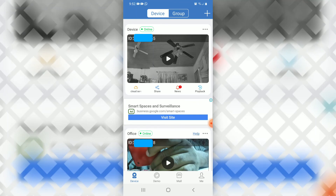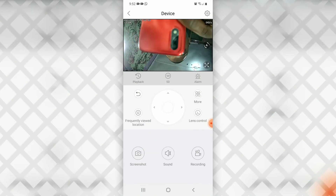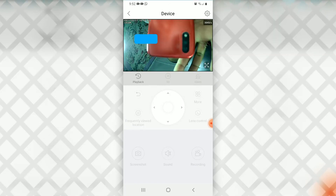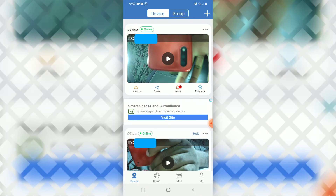We're waiting — we need to be patient. It says 'Successful' and there it is. We select 'Play' and that's it — that's how the LAN connection method works.